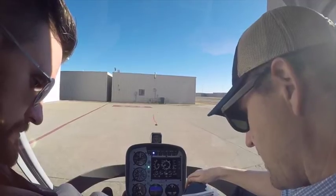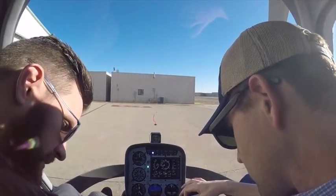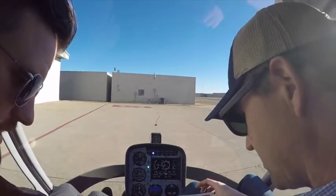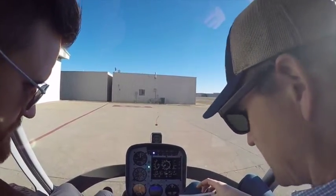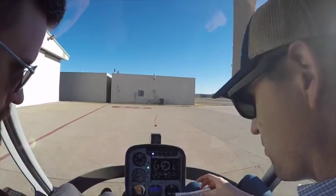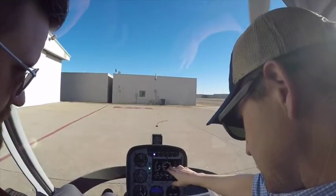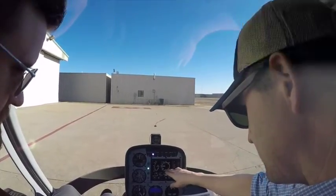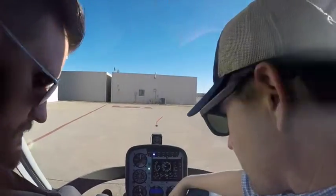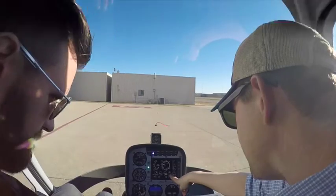Engine speed warm idle — 1,000 RPM. We're going to put our clutch on. We're at a thousand RPM so we can engage our clutch. Clutch is engaged. We're getting synchronized.